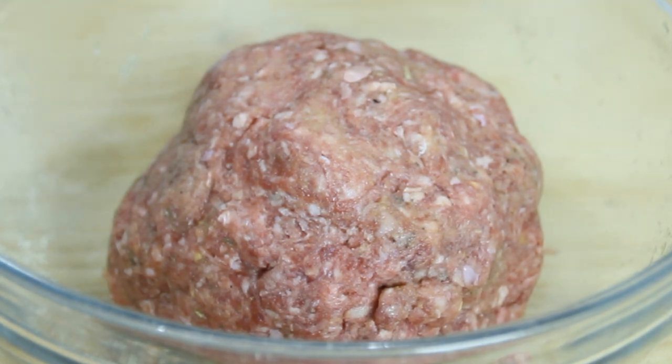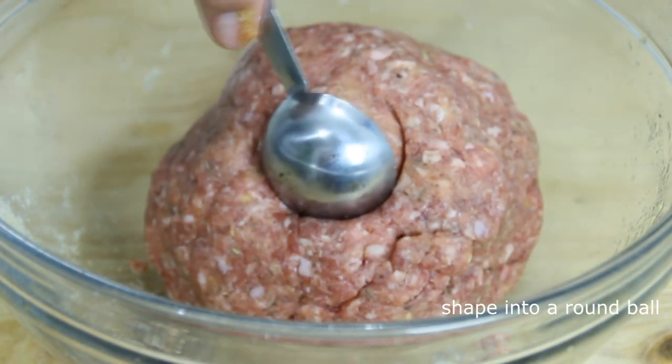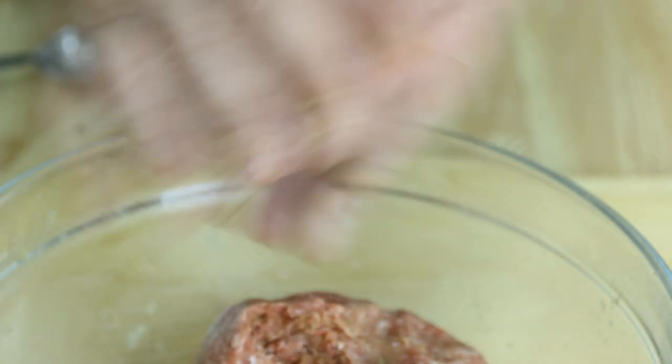Mix until it looks something like this. This is basically a mega meatball — you can go ahead and cook it up like that, but I think I'm gonna break it into smaller pieces.